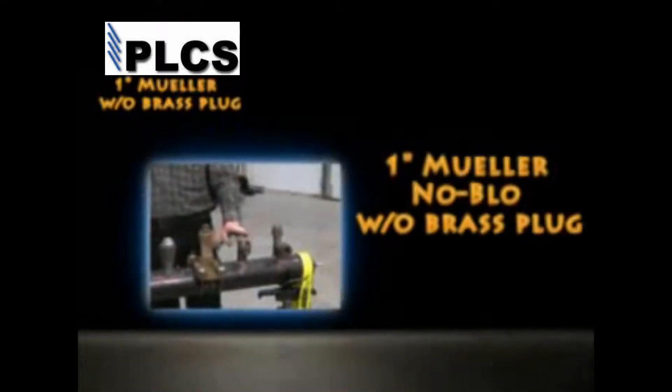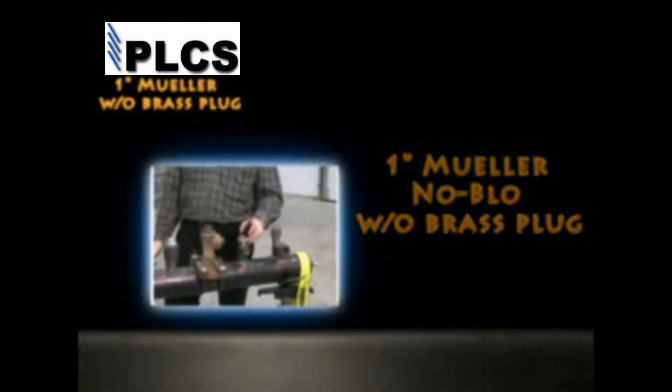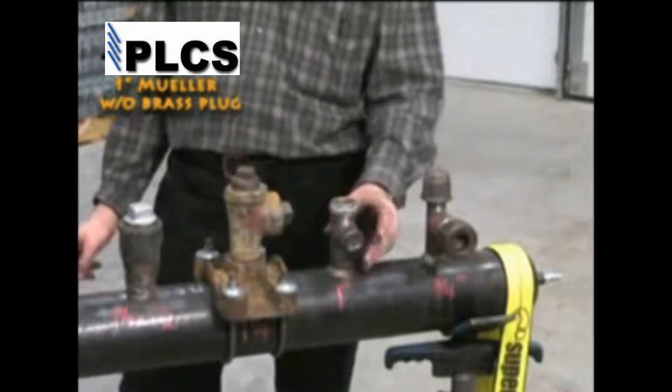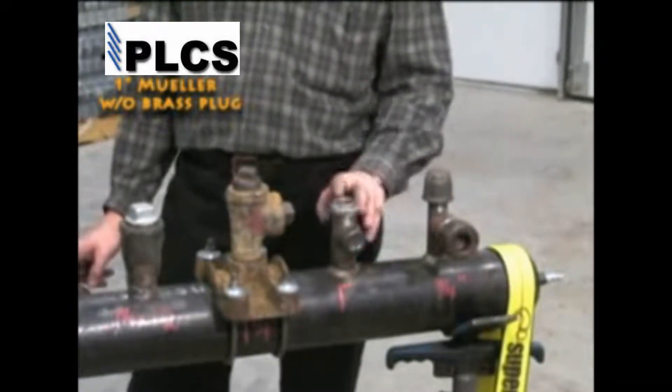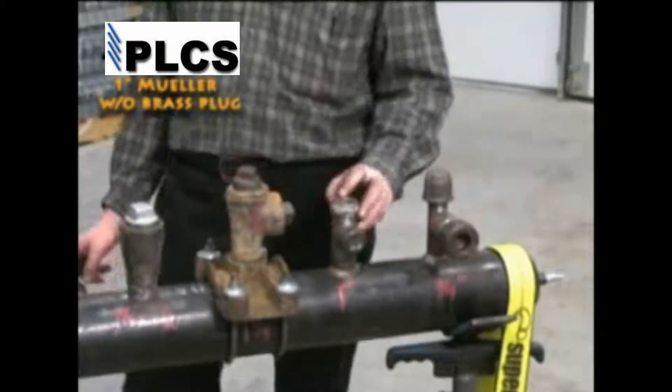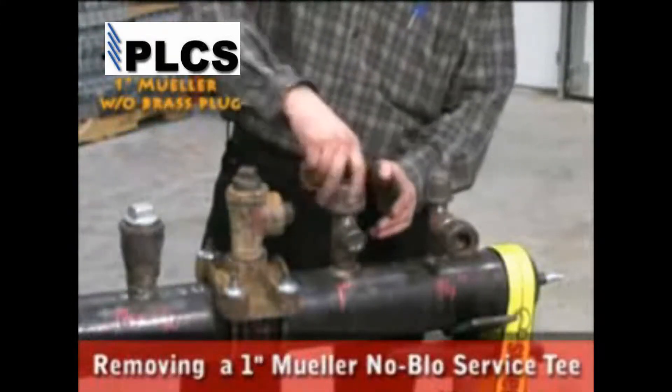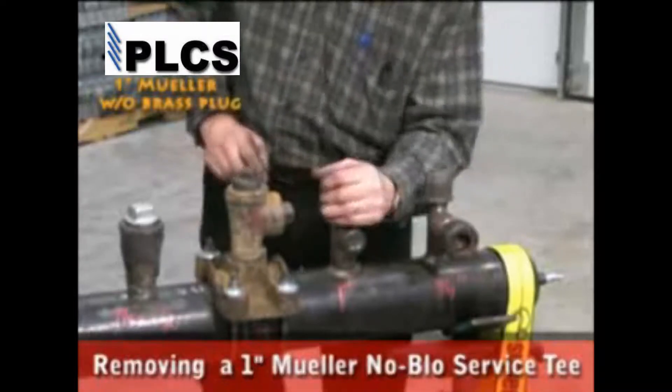The safety stopper can stop or remove a Mueller no-blow service tee with or without the brass completion plug. For demonstration purposes, we will show both, starting with the brass plug missing. This demonstration will show the actions necessary to safely stop a 1 inch Mueller no-blow service tee.